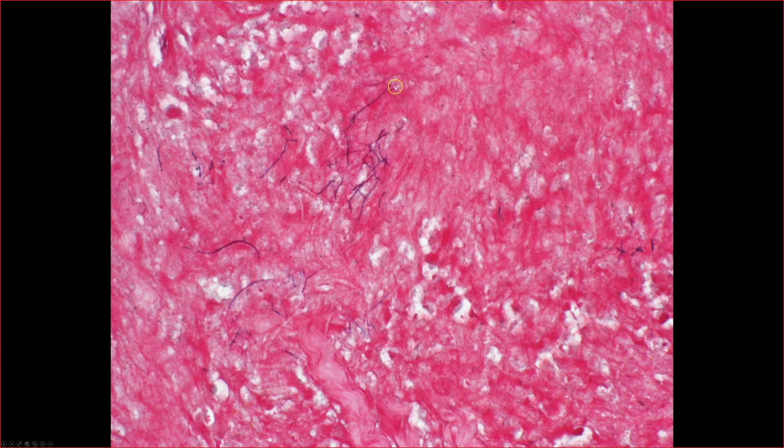And then here, this was the gram stain. Look at these long, long filamentous gram-positive rods with a kind of almost beaded appearance — that has been described as one of the features you see. And they can also be weakly acid-fast as well.